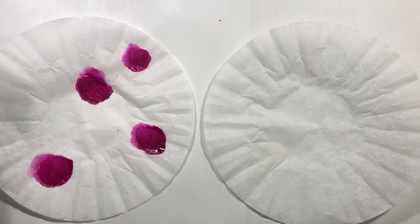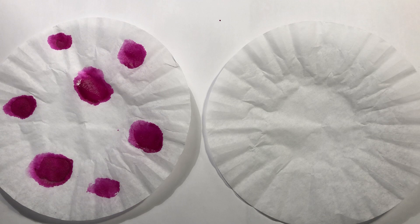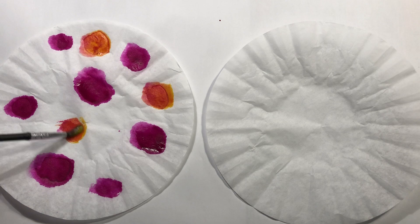Did you notice that I had paper underneath my coffee filters? That's because coffee filters are called filters for a reason — water goes through them, so anything underneath your coffee filter will get paint or marker on it. Just be aware of that.